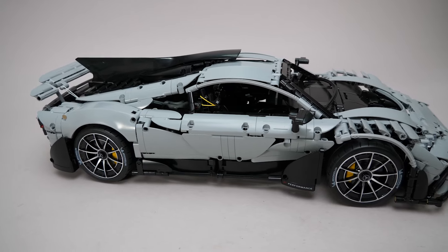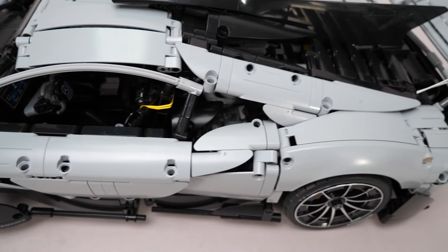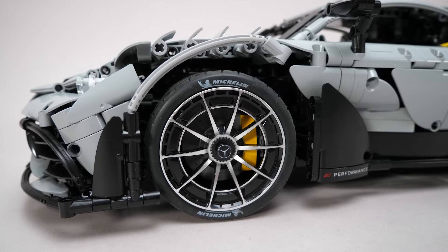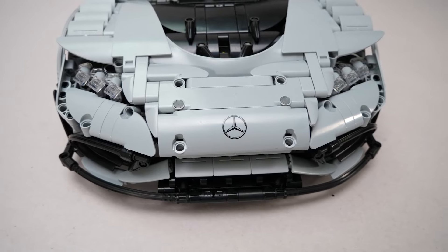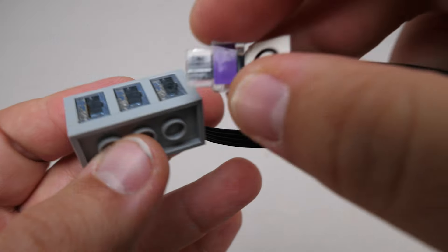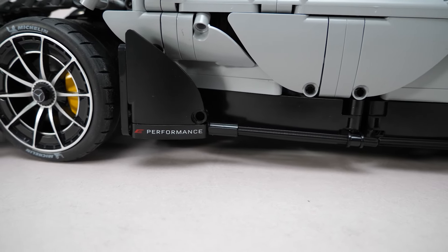The car looks great from all angles, the panels flow nicely everywhere, it really has a very impressive presence. The printed tires look awesome and the rims have a great look as well. The car only has printed parts, aside from the stickers on the connectors for color coding. There aren't many printed pieces, but they look good.